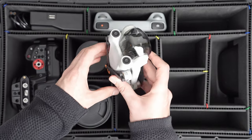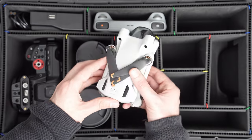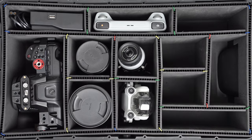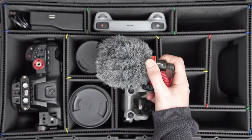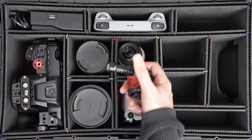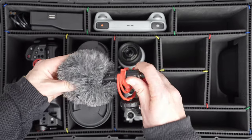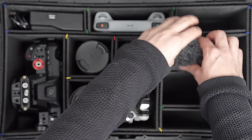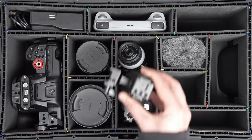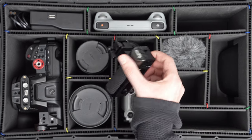Next is my DJI Mini 3 — my camera of choice for aerial work. Its small form factor is amazing and it fits in right next to the lenses. To the right of the lenses and follow focus, I have the Rode VideoMic with the dead cat on top. It's a really small and portable mic; I don't record audio too often, but when I do it fits nicely right here and goes wherever I go.